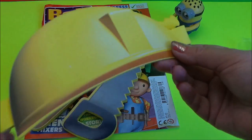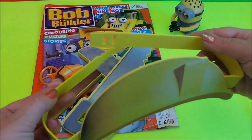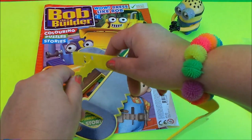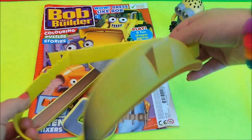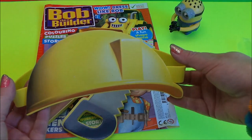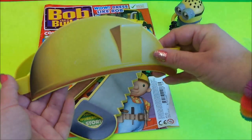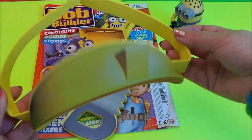And here's the Bob the Builder hat — it just has a strap that you can fit around your head so that you can dress up like Bob the Builder. It just slots in the back there. Fantastic — looks a bit too big today, but that looks great for a child or even an adult. It's quite large.